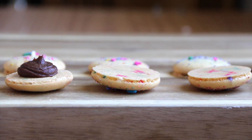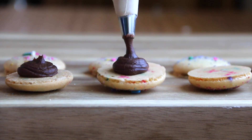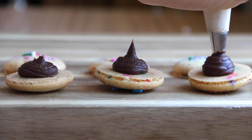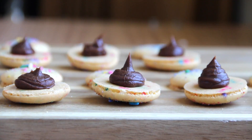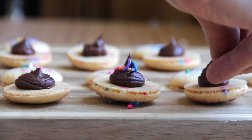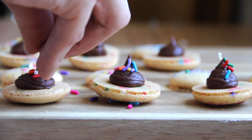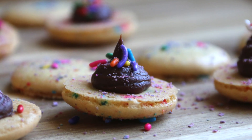Once I let my macaron shells cool and pair them up together, I decided to use my classic ganache recipe for the macaron filling. If you guys are interested in making the macaron ganache filling, it is already on my channel, so you guys can check it out. And this is extra, but I think it is super cute to just add a little bit of sprinkles on top of the ganache. It looks super yummy, and it is as delicious as it looks.